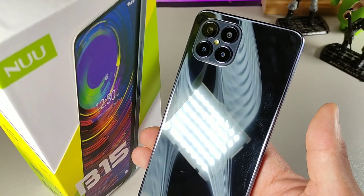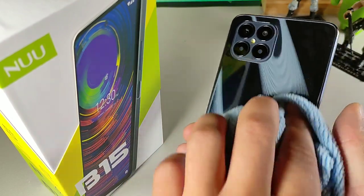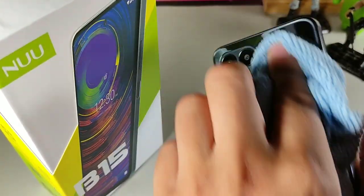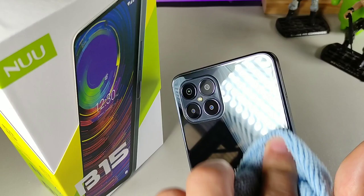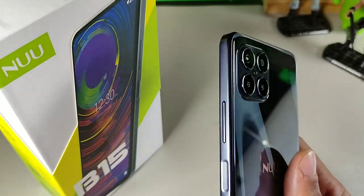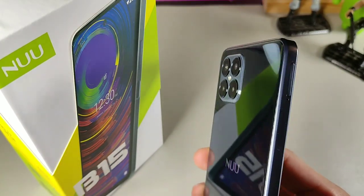Hey, what's going on guys, welcome back to the channel. It's your boy Serrano. In today's video we're going to be taking a look at the new B15 from Nu — their newest latest smartphone. It's actually really cool. They also have a smaller, less powerful version, but this one has been surprising me since I've been using it, starting with the overall build.